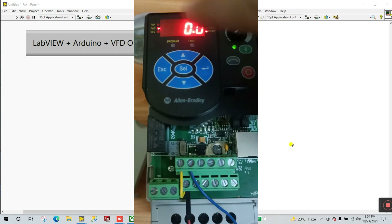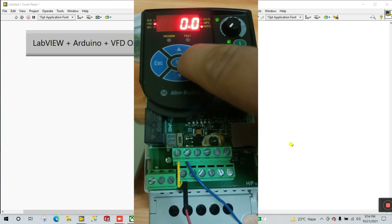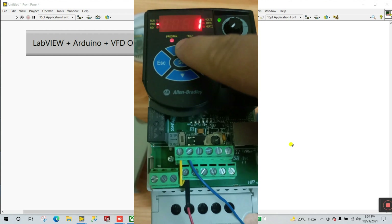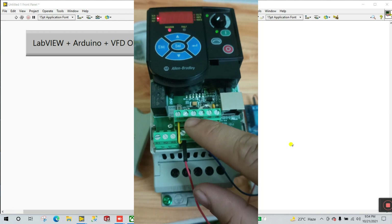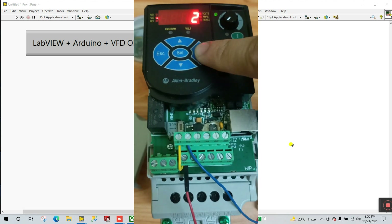Using the keypad you can easily control the VFD. When I click run you can see it turns on, and when I click stop the run option turns off. Now let's go back, select P106, enter, and set parameter to 2 — this means you can turn on and off using any sensor or switch.